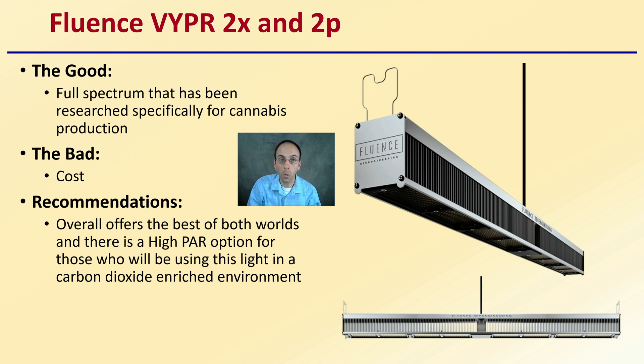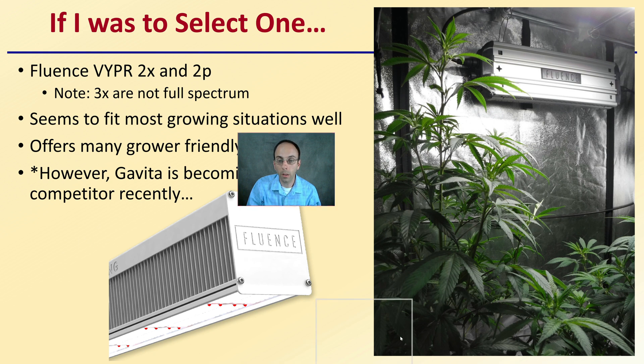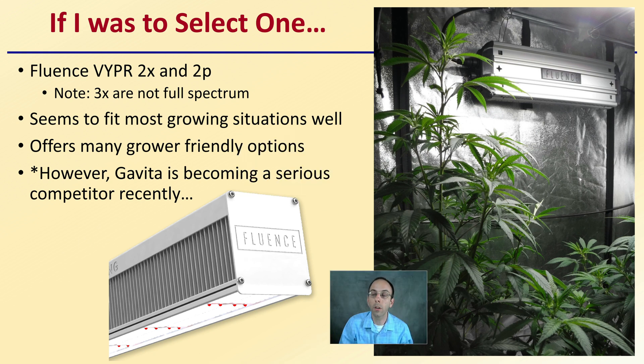If I was only to pick one of these, I tend to favor the Fluence — I actually have plants in the picture here under Fluence light, the Viper 2X. Note that the 3X is not full spectrum, so I prefer the 2X. This seems to fit most growing situations well and offers grower-friendly options. However, Gavita is becoming a serious competitor recently, so it is a worthy comparison. The LED market is constantly changing, so use these only as a source of general comparison and then make the best decision for what light is going to fit your particular growing conditions.